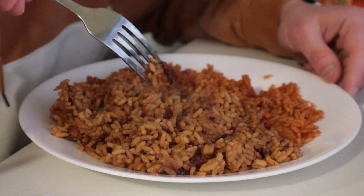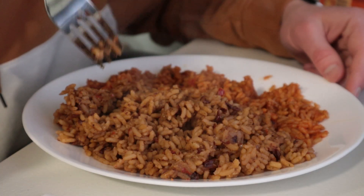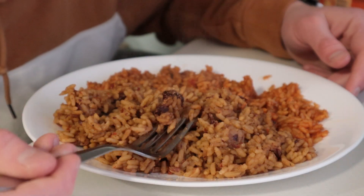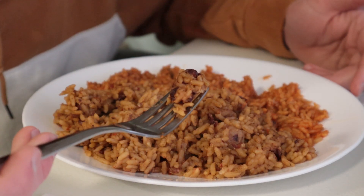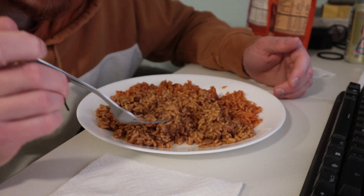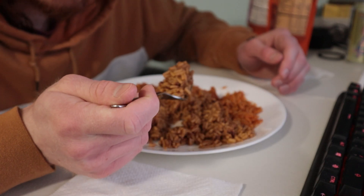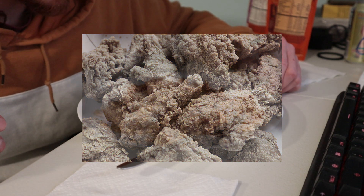Usually when I get red beans and rice, there's a lot more sauce, and there are normally a lot more beans. This is mostly just rice. And since the beans have been cooked and dried and microwaved, they're kind of chalky and powdery. It tastes like a black bean though. Most of the smoky and savoriness just comes when you put the rice in your mouth and feel it in the back of your throat — I don't actually taste it that much. It's like if you left Popeyes on your dashboard for 3 or 4 days to dry out.